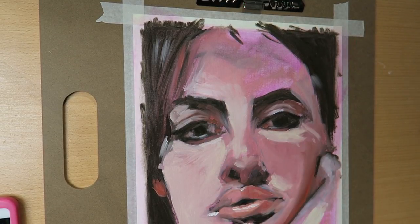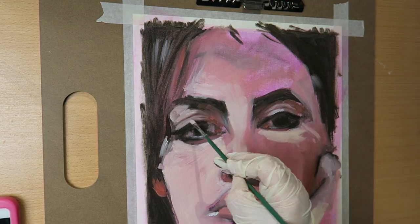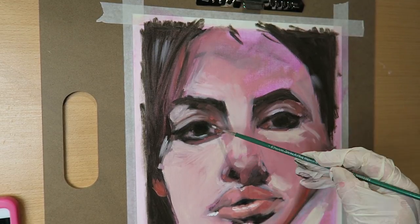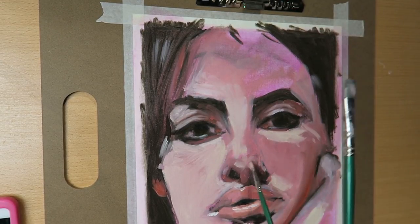I do like the kind of weird effect it came through with at the end, where there are bits of bright pink, because I don't think I actually covered the whole canvas when I was painting.